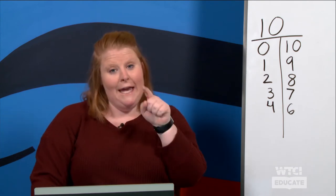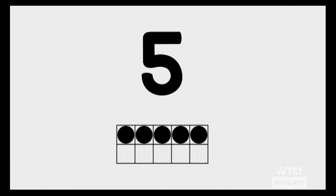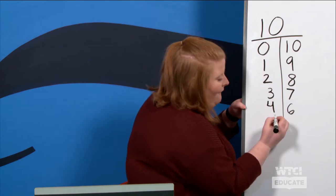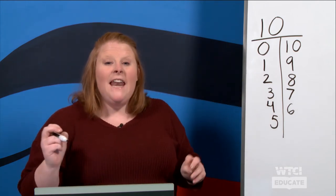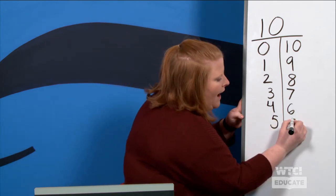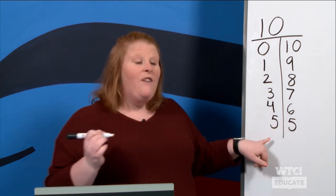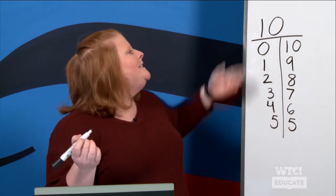Boys and girls, you are getting the hang of this! Here's our next one. What number do you see on the screen? We have five. And then how many more do we need to fill in? Another five. So five and five makes ten. Very good!